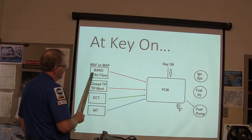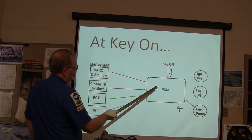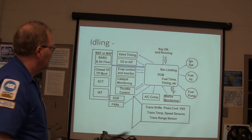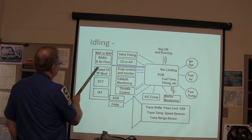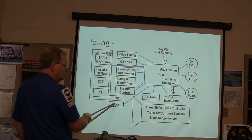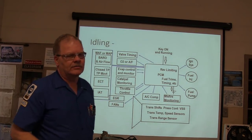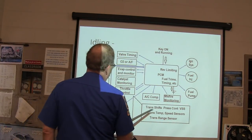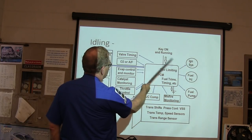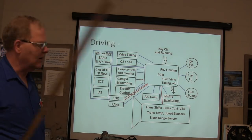At key-on, the engine controller looks at barometric pressure, closed throttle position, engine coolant temp, and intake air temperature — those are the four primaries. Then you get your ignition and fuel pump. The PCM monitors valve timing, O2 or air-fuel ratio, EVAP control, catalyst monitoring, throttle control, EGR, and the fan. Here are your inputs and outputs — AC compressor, transmission shift, control pressure, misfire monitoring, fuel pump, fuel injectors, and so on. All that stuff is handled by foreground and background managers in the engine controller.